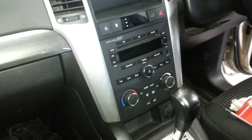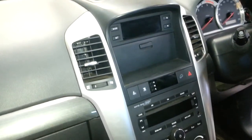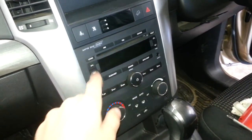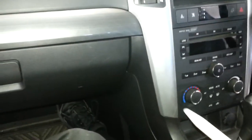This is a Holden Captiva. I haven't done one of these for a while so I'm just guessing, but I'm pretty sure I'm right. We'll go through it anyway. These silver side panels just clip out — both sides — and then you can unscrew the radio. So let's have a go at that.